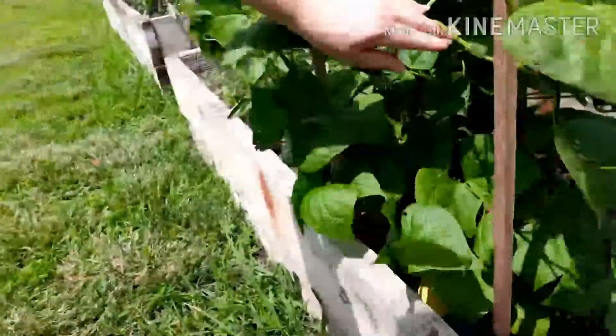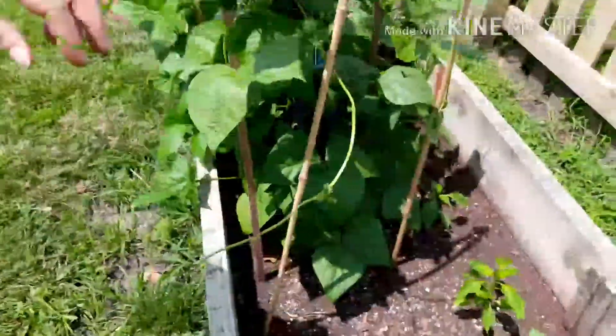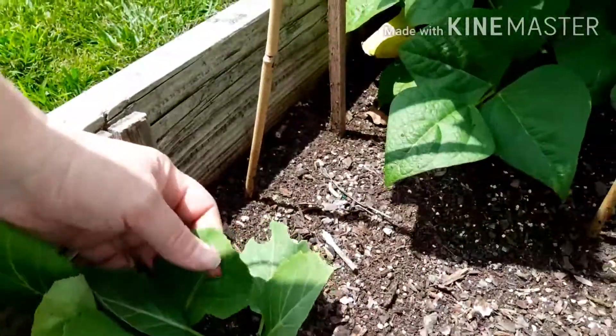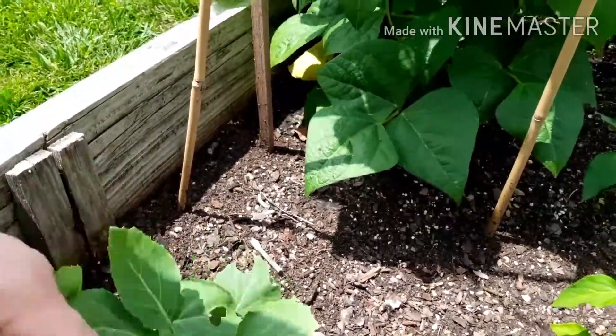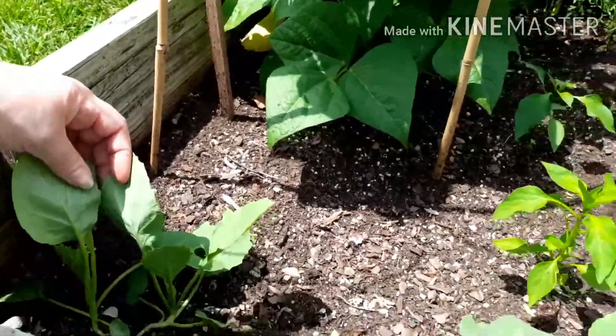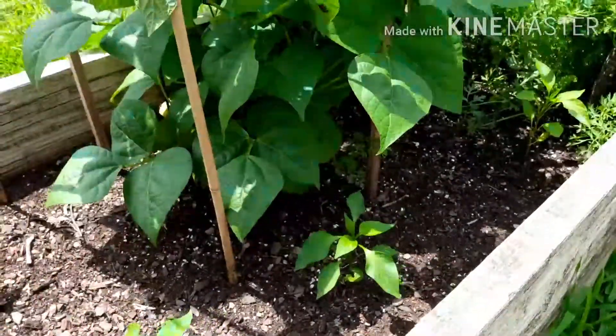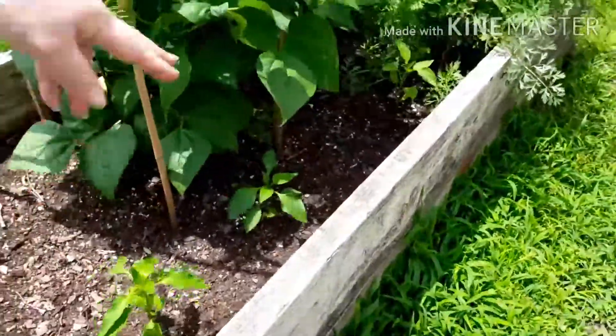These are my beans — they are starting to flower, if you can see. They're running away. These are my collards. I'm just trying to see if they'll work, but something's already gotten a hold of them and I have sprayed them with neem oil. And these three are my peppers back there — they're taking forever. But that's my garden update. It was too hot out there. Have a good day, bye!